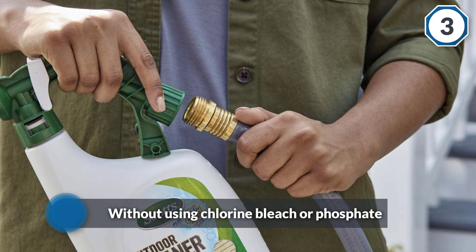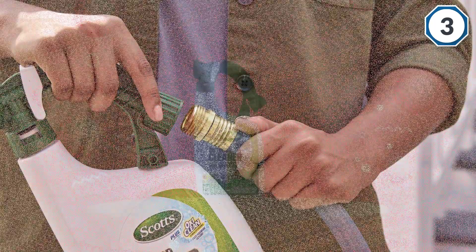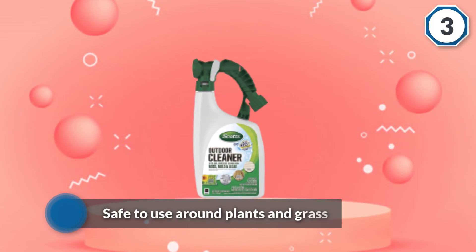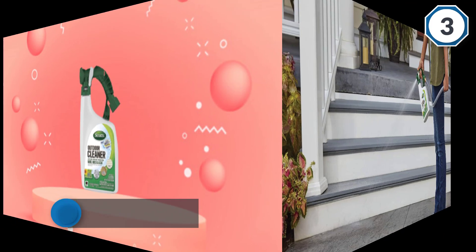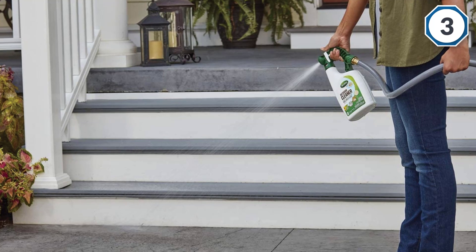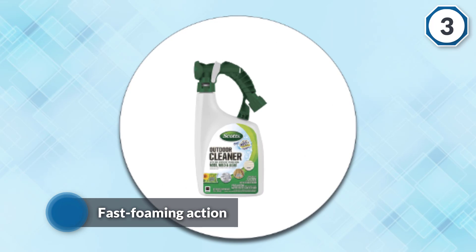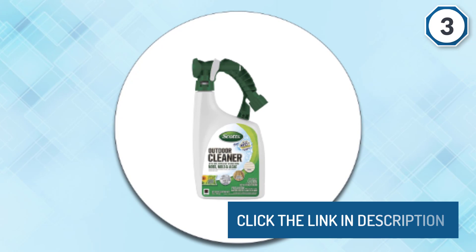The fast foaming action begins working to lift dirt and stains on contact with the outdoor cleaner.